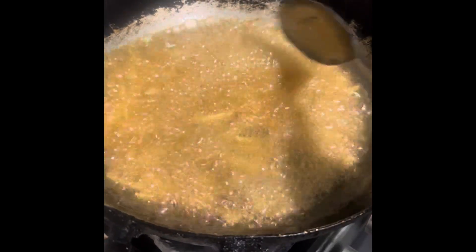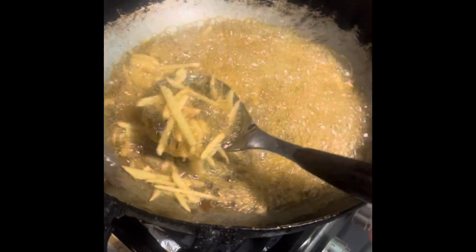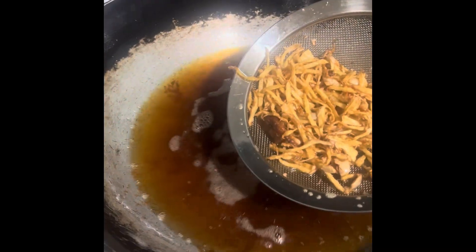Ginger. Let's put the salt and water in the filling. Let's add the oil and a little bit of water.